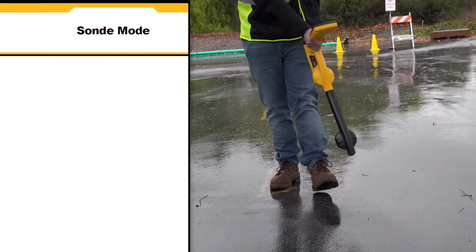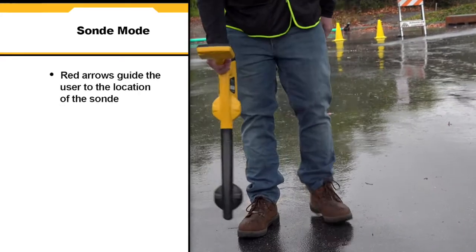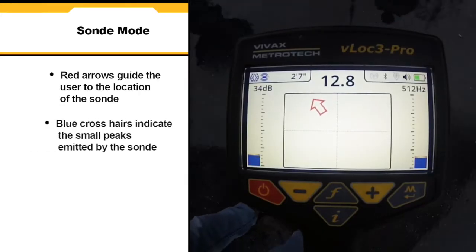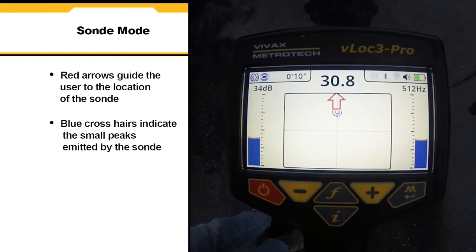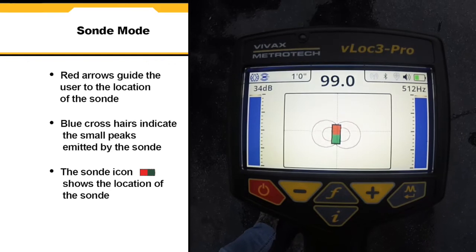In sonde mode the receiver looks for the unique peak pattern that is emitted by the sonde. The red arrow guides the user to the location of the sonde. The blue crosshairs indicate the small peaks being emitted on either side of the sonde, while the sonde icon shows the location of the sonde.